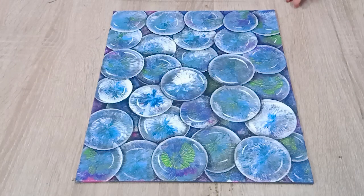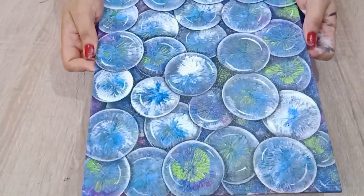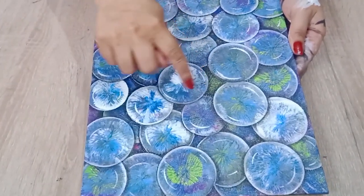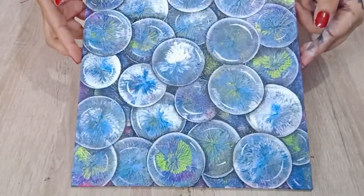Now it is ready. Color the areas between the circles dark with black to create the depth effect and highlight with white to give a 3D look. And the painting is ready with a satisfying result.